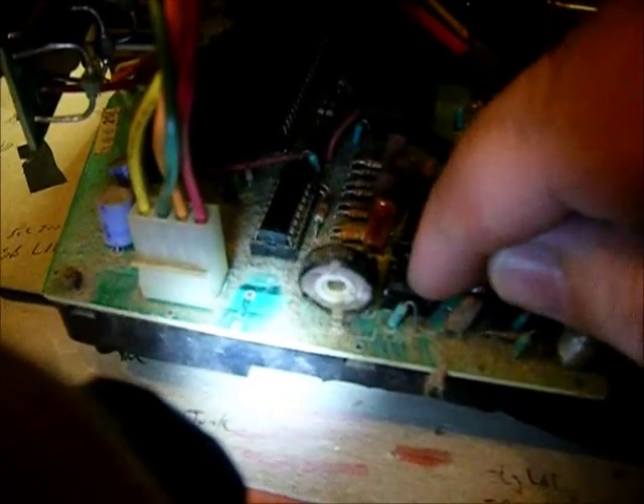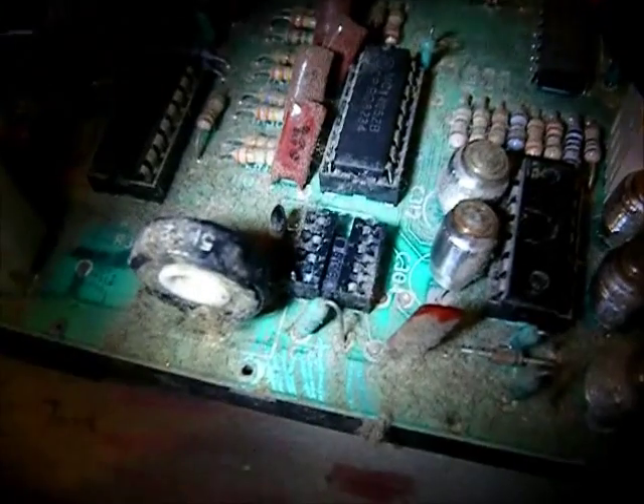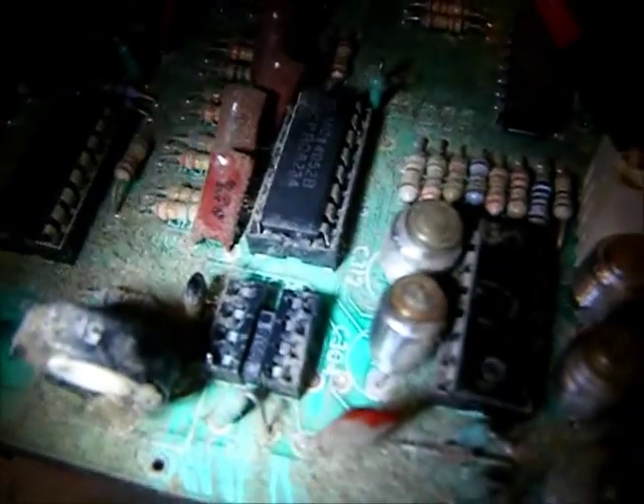I did happen to notice that this little chip right here actually moves around in the socket — it's not very tight. I'll pop it out and see what it looks like underneath. The chip was very loose in the socket; I could pretty much lift it out easily without even prying.